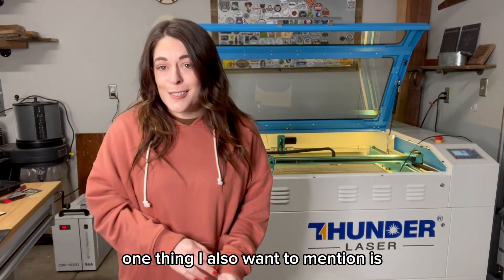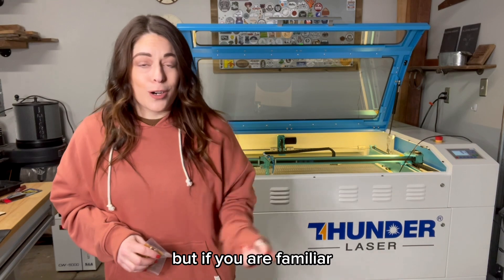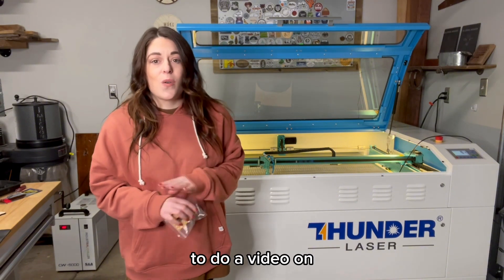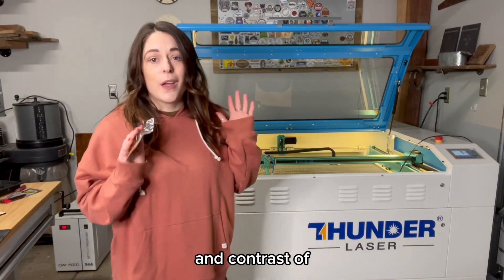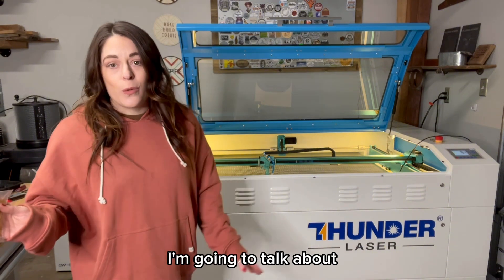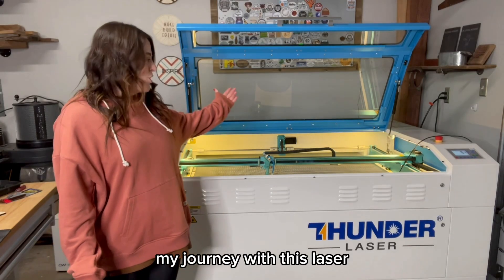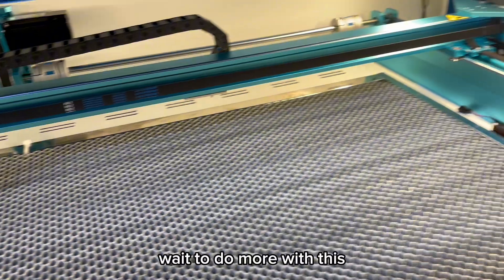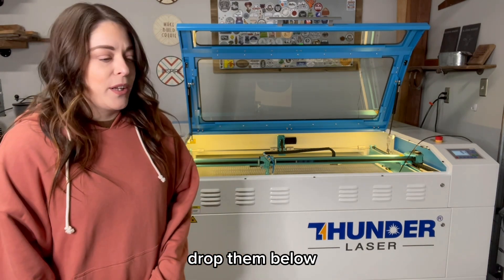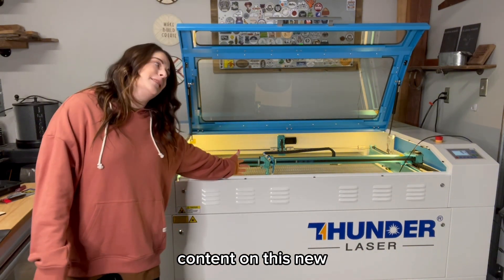One other thing I want to mention: I thought for sure I was going to have to align the mirrors on this laser. If you're not familiar with that, you don't need to worry about it, but if you are, it's pretty amazing that you don't have to do it on this machine. I'm going to do a video on the full compare and contrast of my first laser versus this one once I get more of a hang of it. Make sure to subscribe and check out my other channels to watch my journey with this laser. I cannot wait to do more with this because it is such a luxury compared to my first one. Thanks for watching — I hope this was helpful. Drop any questions below and subscribe to see all of my future content on this new beautiful machine.